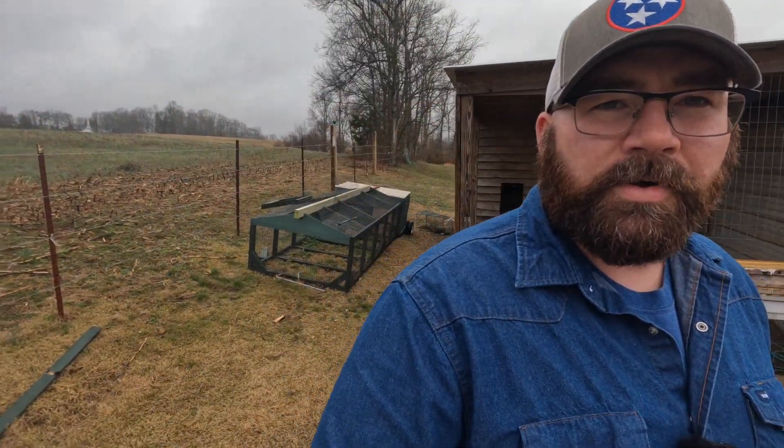Hey guys, this is Tad, your homestead provider. Got a lot going on. Today is March the 1st. It is just a drizzly old 1st of March day.